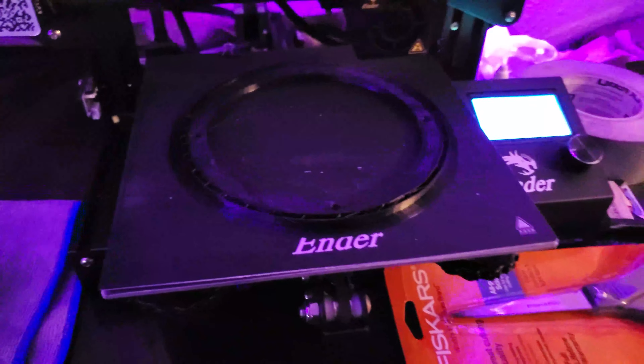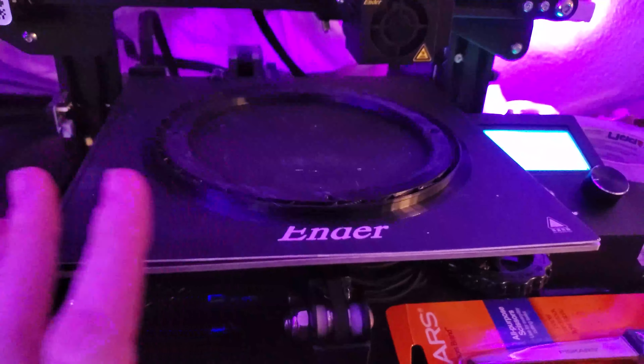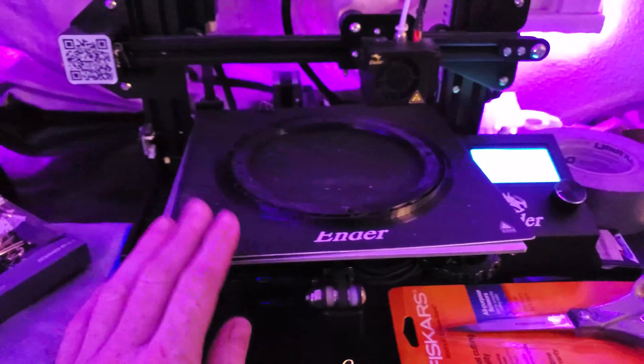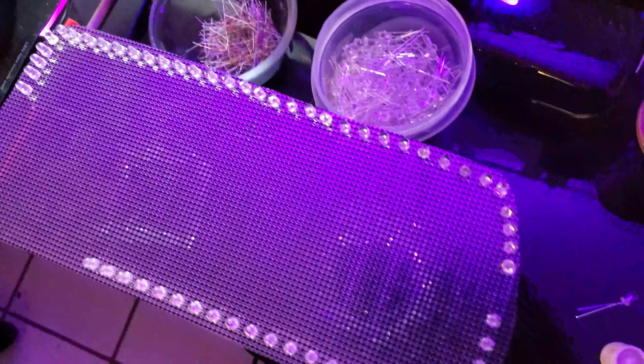We had to abort that print because the bed was getting so hot — we haven't run it this hot before because we're printing with ABS. It's warping up at the edges and causing it to misprint. So we went and bought a bunch of clamps and we're going to use the glass bed to prevent that warpage so it can actually print. Fingers crossed it doesn't keep warping. We also got some better gel-style superglue that's not going to bleed out, so we can glue down all the lights Casey has already placed. We're making progress.